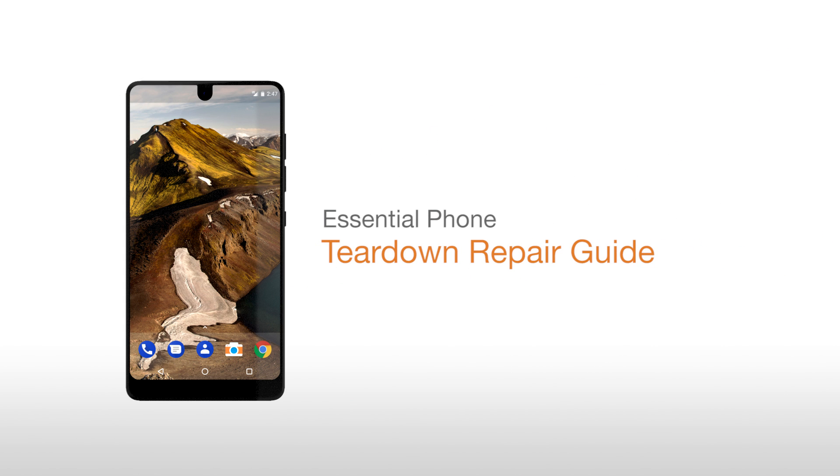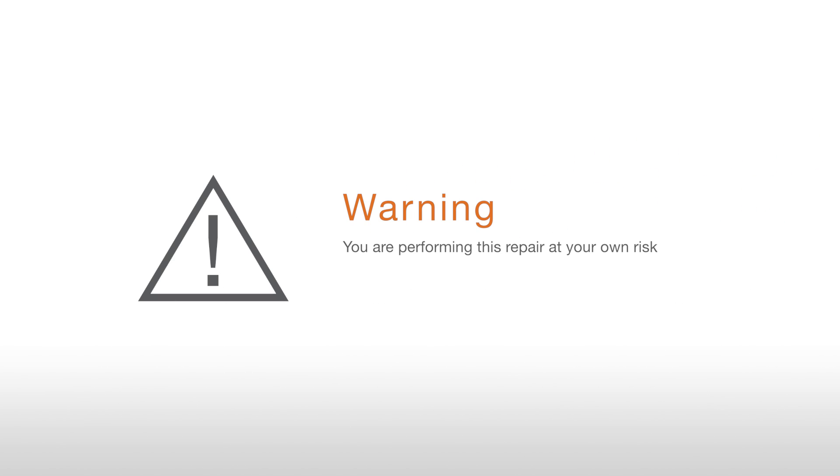Essential Foam Teardown Repair Guide. Warning: you are performing this repair at your own risk. We claim no responsibility for any damages that might occur.